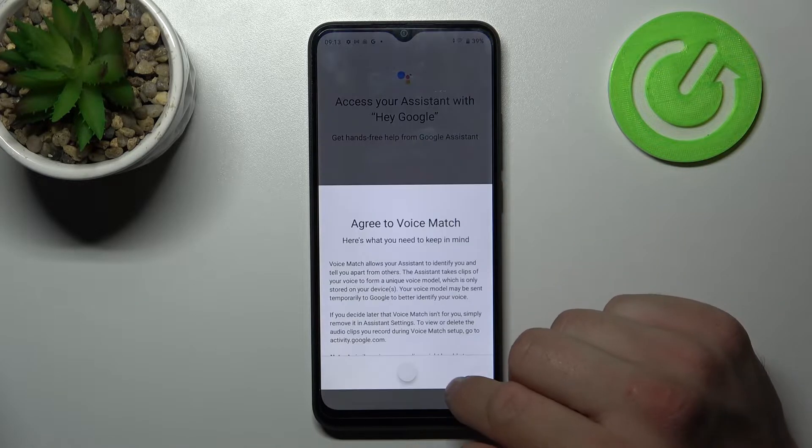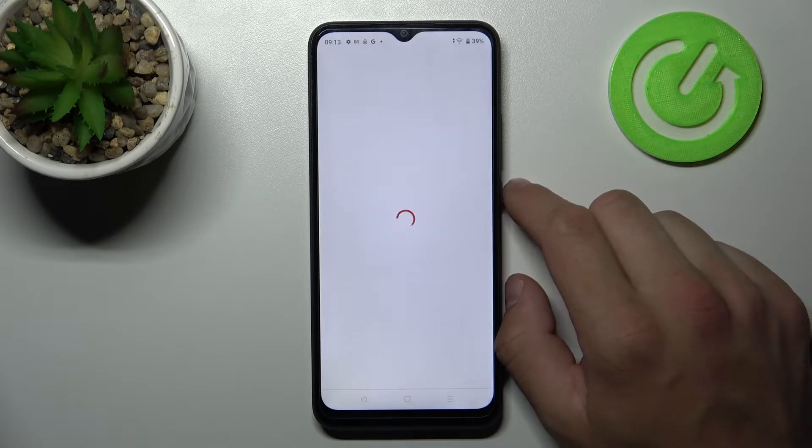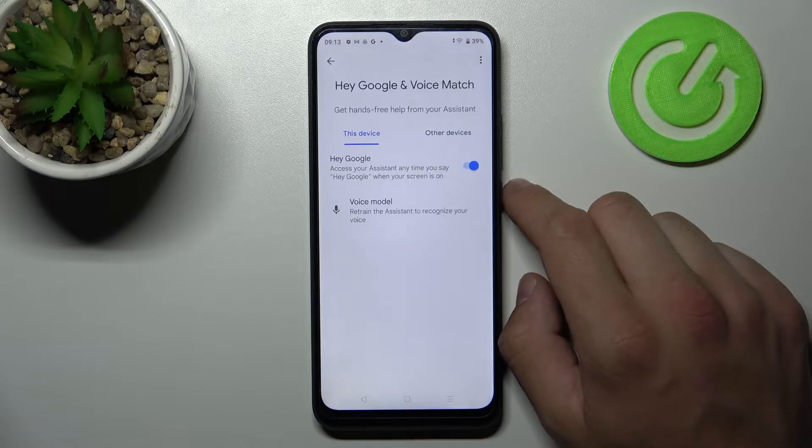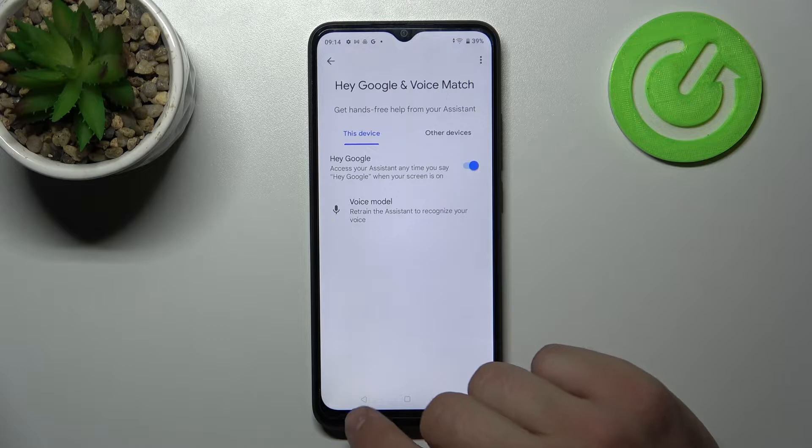Now let's try it out. Hey Google. Now when we are sure it's working, let's go back.